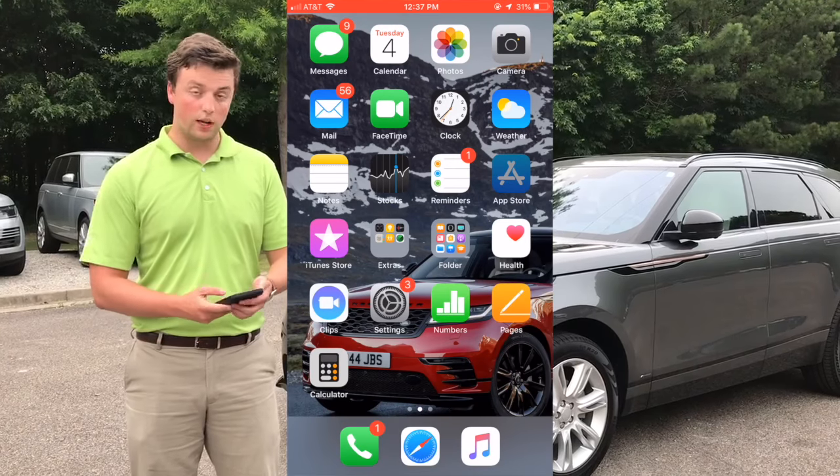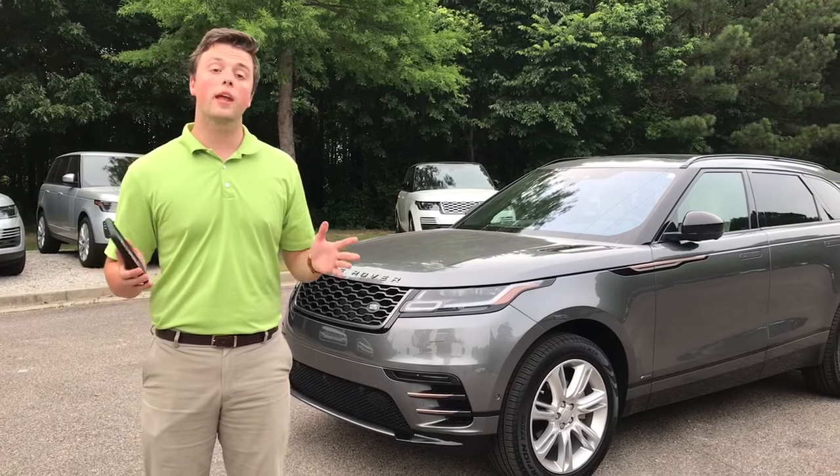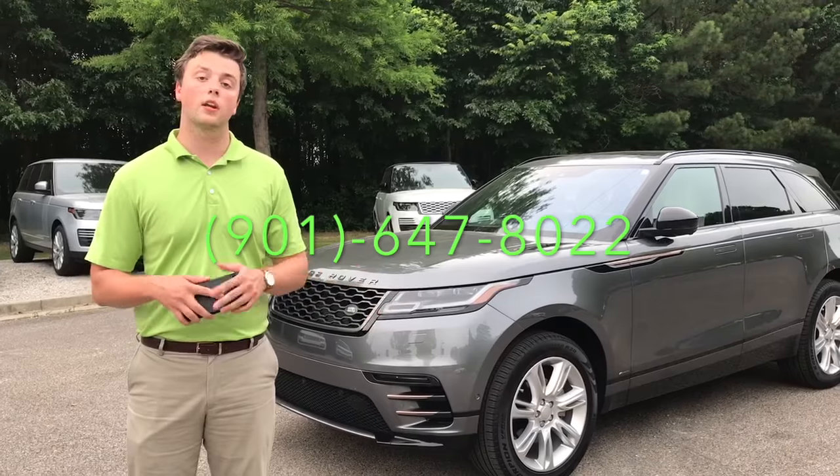So if you don't already, take a quick second and go to the App Store and type in Land Rover InControl Remote. Give it a free download. If you don't already have an account set up with us, give me a call at the number below and I'm more than happy to set it up with you over the phone.